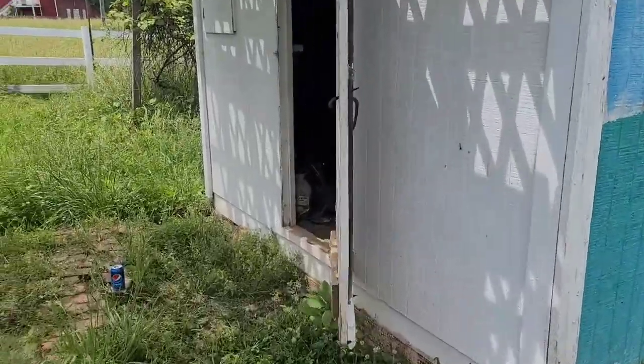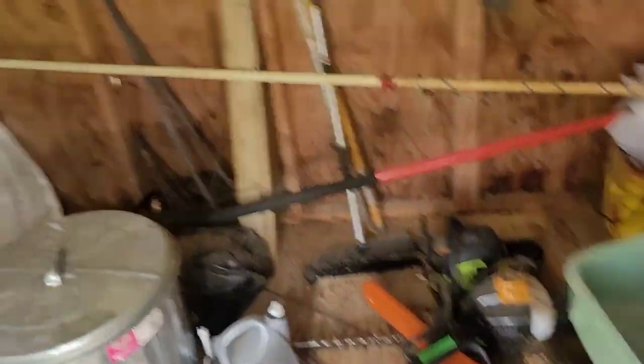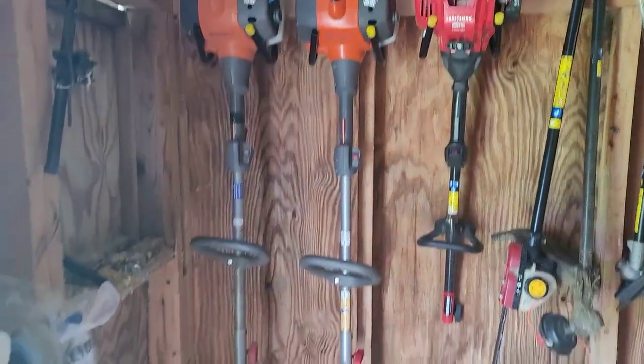All right, I'll show you what it looks like with the machines hung up. Eventually I'm going to hang these up. But those are the string trimmers.